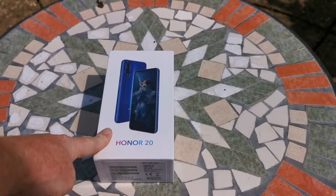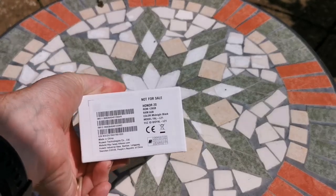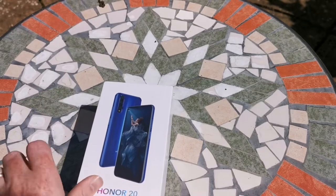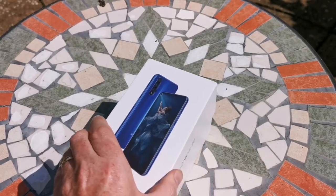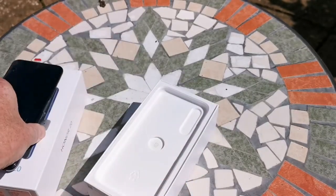Here we have the Honor 20. This is the retail packaging, so there will be some differences in this packaging over what you would buy from the shop. It looks like it's the blue version but sadly it is not — it's the black version. So we'll just take the phone off and put it to the side for a moment and come back to that.